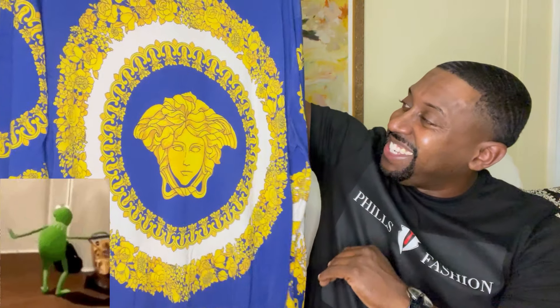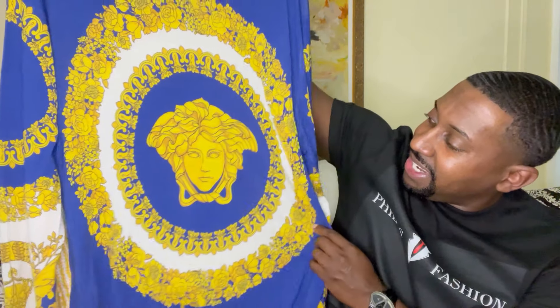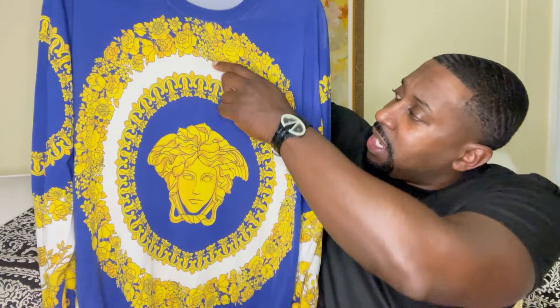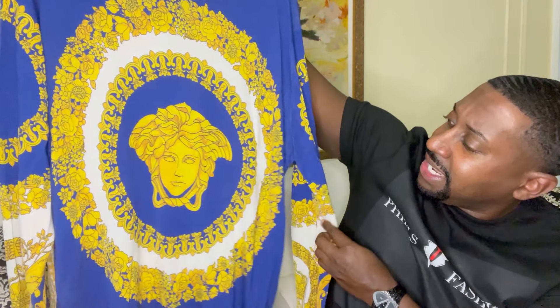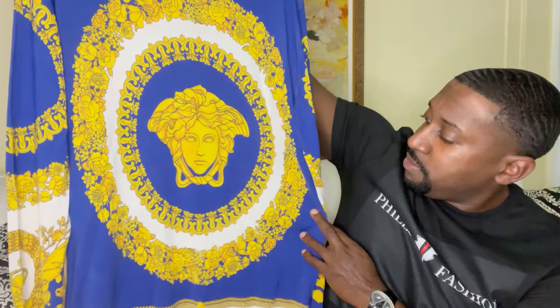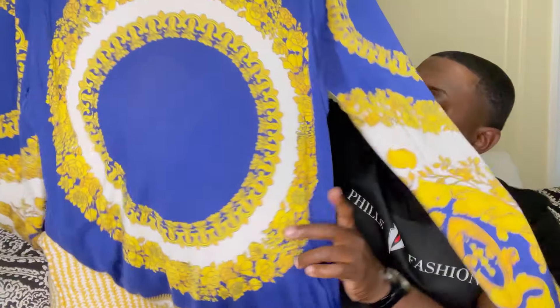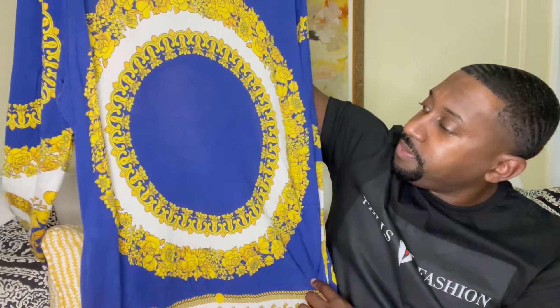We'll start off with the sweater. Love the styling, love the detail. As you can see, it has the big Medusa head in the middle — definitely a nice touch. You do have flowers throughout, and royal blue, white, and gold, which all pop perfectly. On the sleeve you have the same pattern: blue, yellow, and cream on both sleeves. The back they kept plain, which is a nice touch, same print as the front. Here are the tags — it says Versace right here.